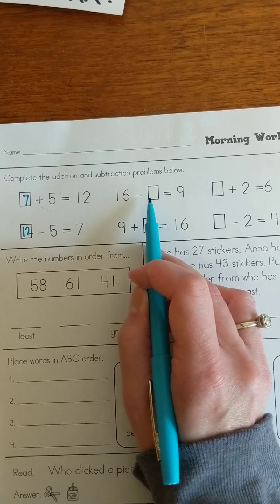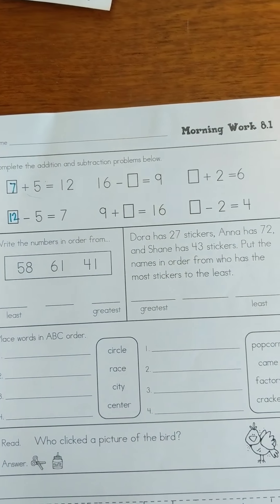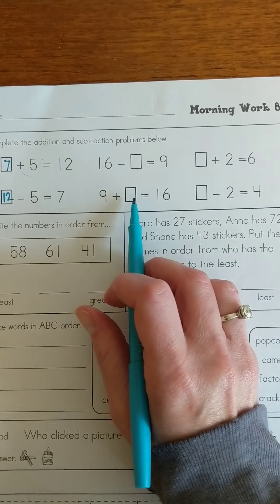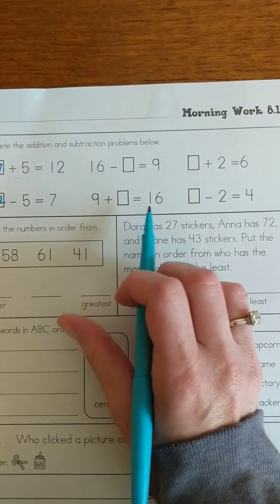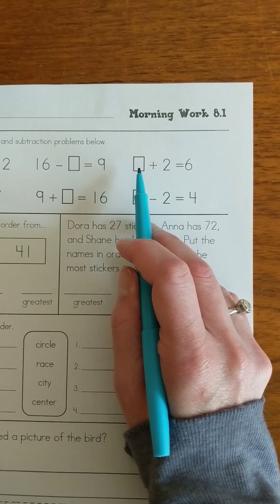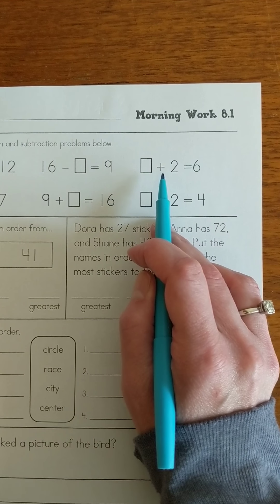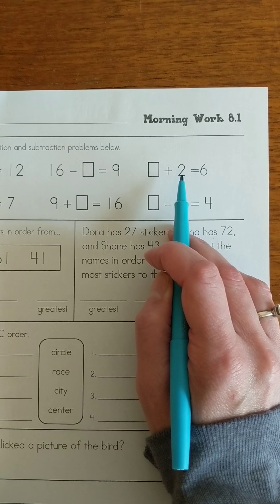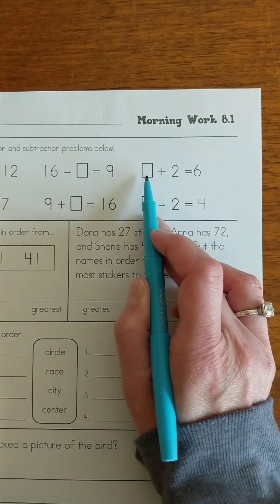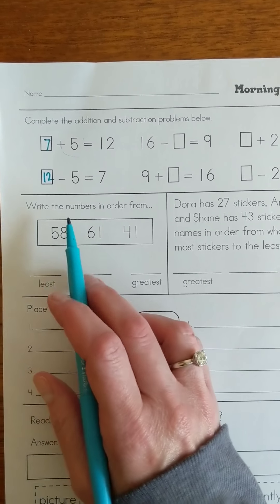Take a look at these ones — these two have missing numbers in the middle. So 16 minus something is going to give me 9. If you need a number grid or a number line to help you, you can draw that or print one off. Now we have 9 plus something equals 16 — think about those number families. And here I have blank plus 2 equals 6. You could use that backward strategy, but remember if it's addition, I need to take away that number to figure out what I started with, or you can start at this number, count up, and however many jumps you had to make will be your answer.